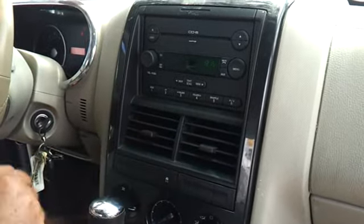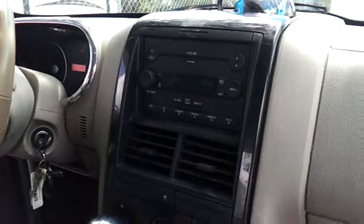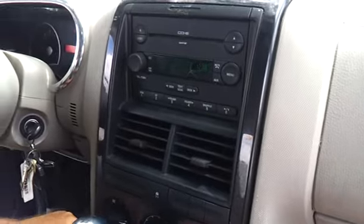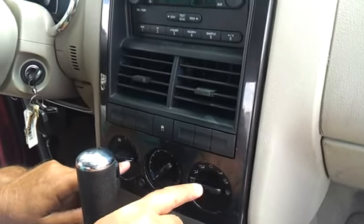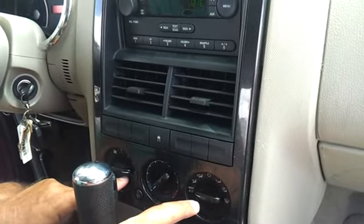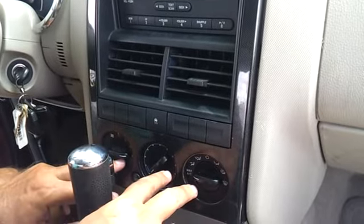It all comes out up here and we've had this taken in and they've replaced these switches right here. They're like $400 to buy a new one or whatever and that didn't work so we didn't have to pay for it.